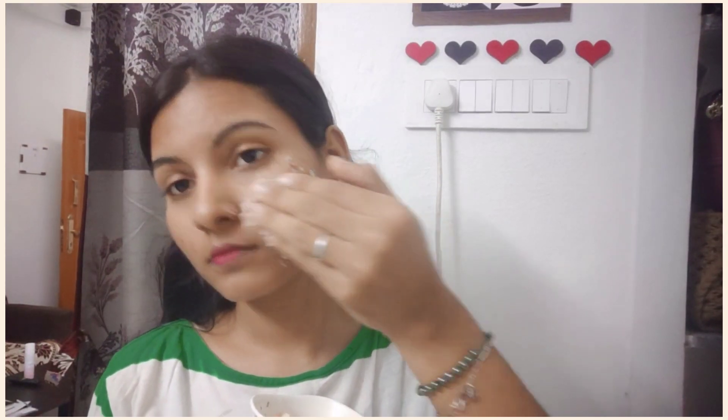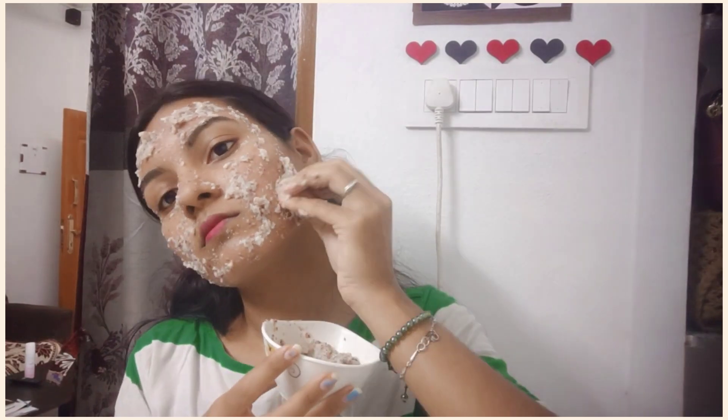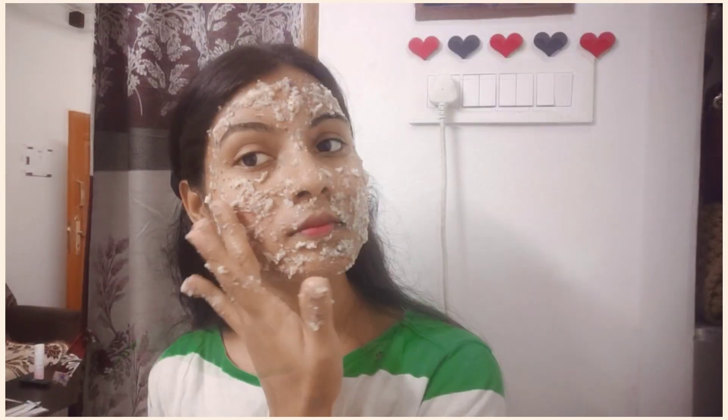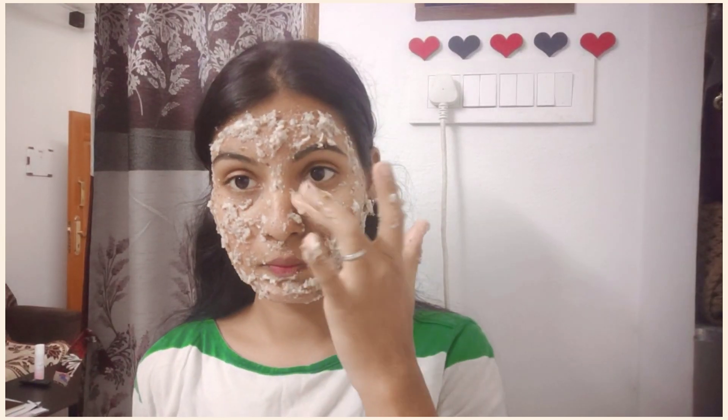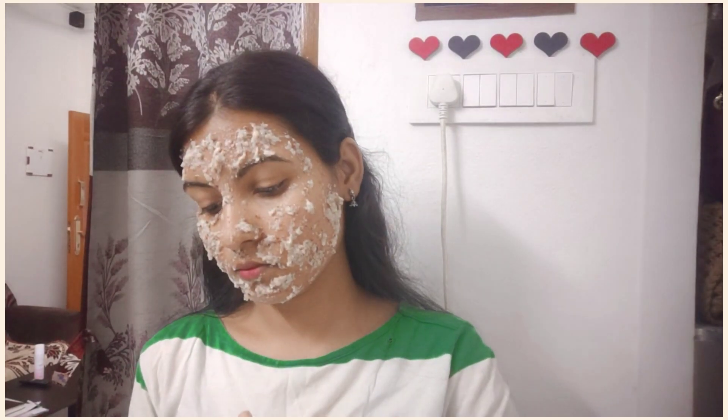When we use this on our skin, we will see the skin benefits. The skin will brighten with the rice face pack. It will add a gel consistency, and since the skin is soft, it gives a proper result.